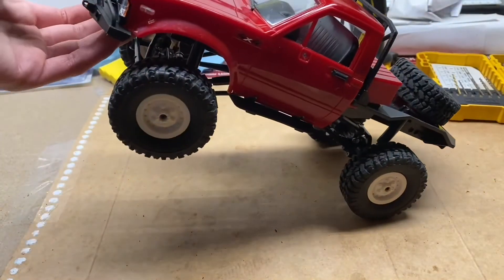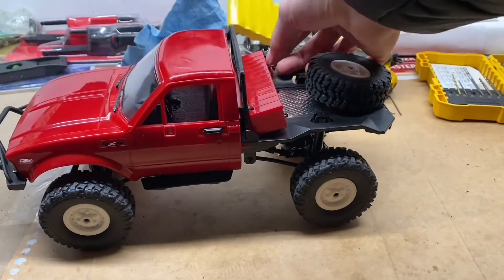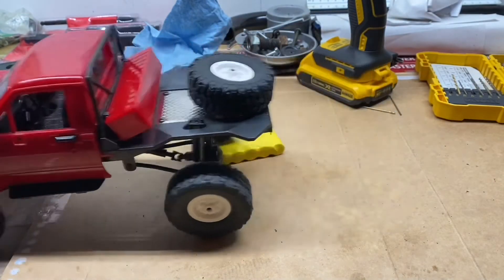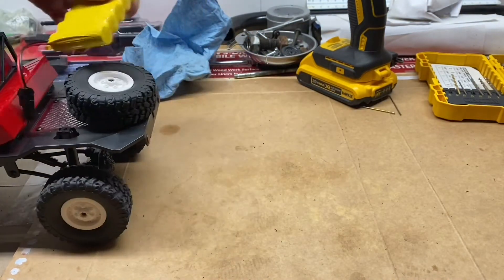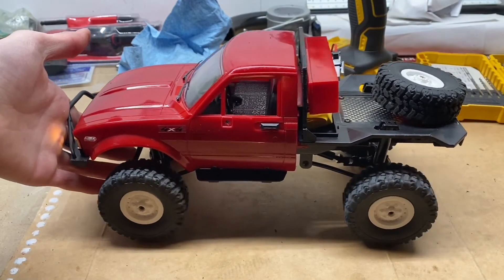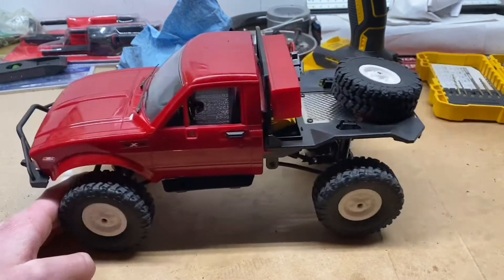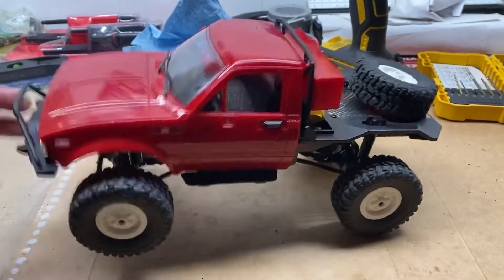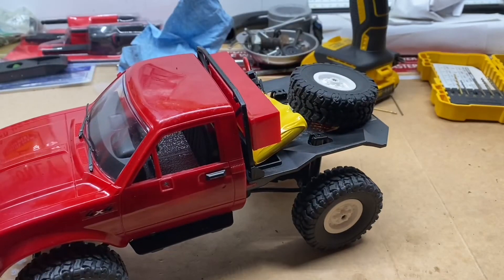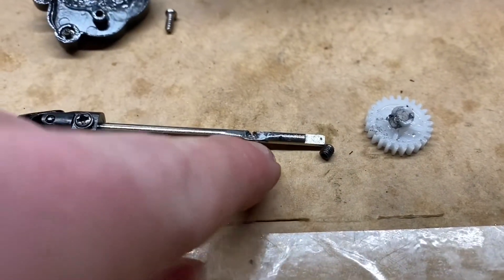Hopefully it decides to work. Still slipping — looks like I'll be taking this apart for a third time. The screw actually fell out completely, so what I'm gonna do is drill it deeper and get a longer screw and hopefully that fixes it.